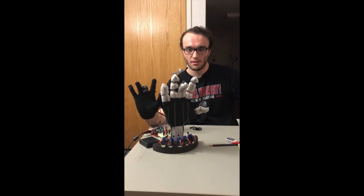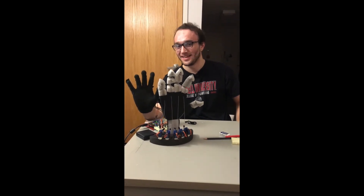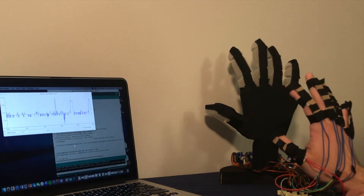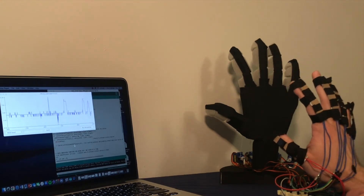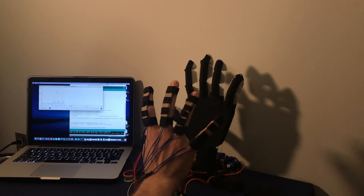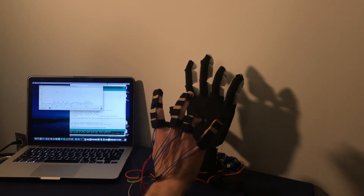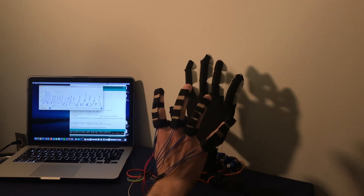The hand functions very well, but perhaps its best feature is that it can have incremental positions for each finger. The screen on the left shows the flex position of a particular flex sensor over time. In this example, the ring finger is bent to several incremental positions. This demonstrates the value of using a flex sensor as opposed to something like buttons. Just listen to the servo in the next clip and you can hear the several different incremental positions that the finger takes.